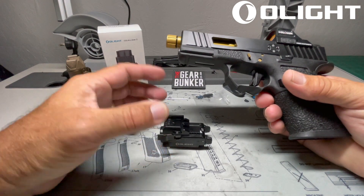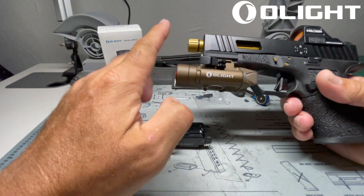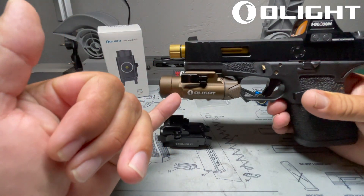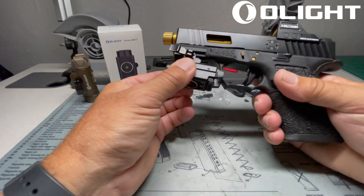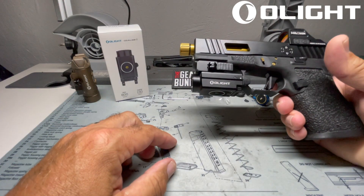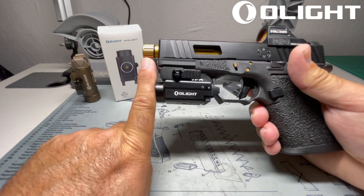Originally, I didn't want a light that would extend past the frame and barrel. I've got an extended barrel on here, but quite frankly, I just wanted a light that would stay within the frame line. So when Olight came out with the Balder S, I quickly mounted it up and noticed that it has a nice form factor below the trigger guard and also inside the frame itself.